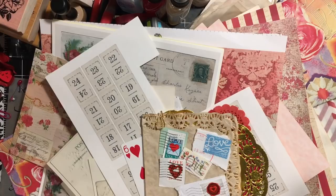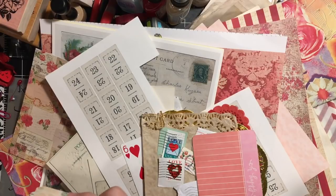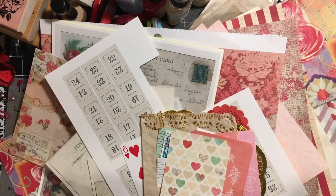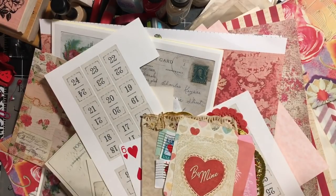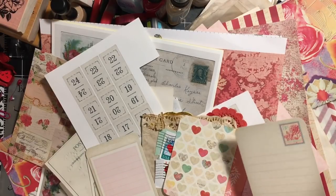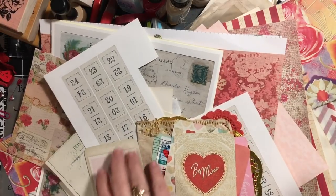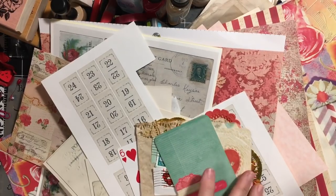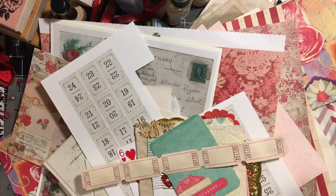For the five project life or ATC cards section, I have one that says 'Oh Happy Day,' one with hearts, one that says 'Be Mine,' one that says 'Happy Valentine's Day' (with 'sweetheart' on the other side), and one that says 'Keep Me Posted.' So that's my five project life cards.